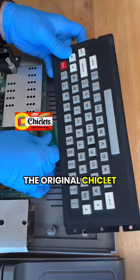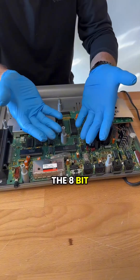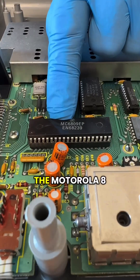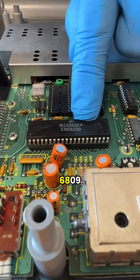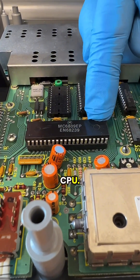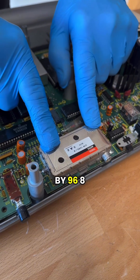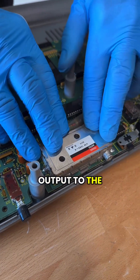The original chiclet keyboard. The 8-bit data bus. 16 KB RAM, 8 KB of ROM. The Motorola 8-bit MC6809EP CPU. 256 by 192 2-color or 128 by 96 8-color output to the TV.